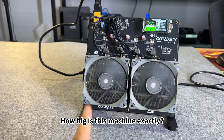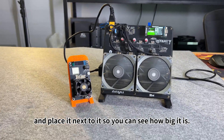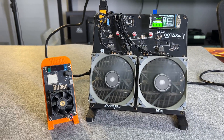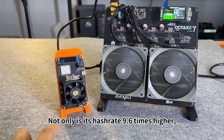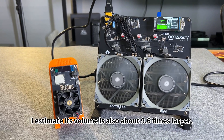How big is this machine exactly? Let me randomly grab a Bitaxx601 and place it next to it so you can see how big it is. Not only is its hash rate 9.6 times higher, I estimate its volume is also about 9.6 times larger.